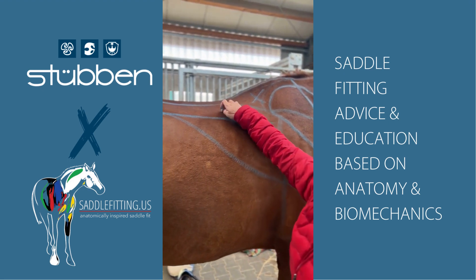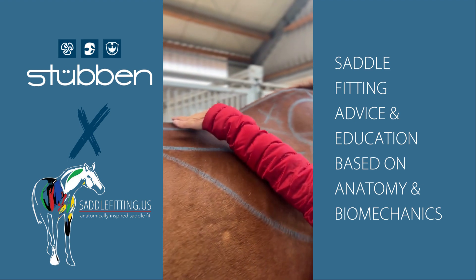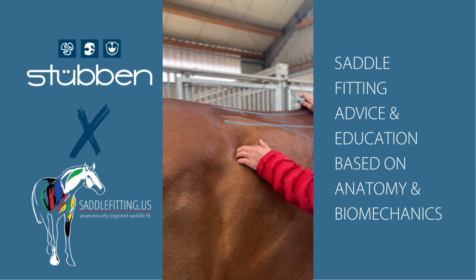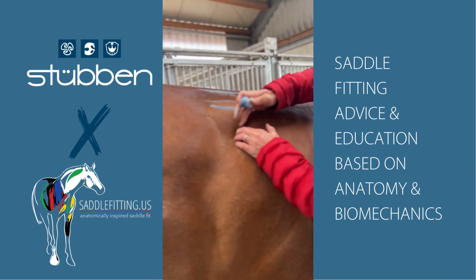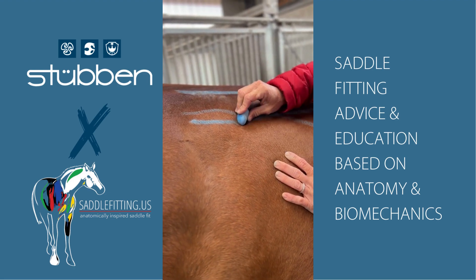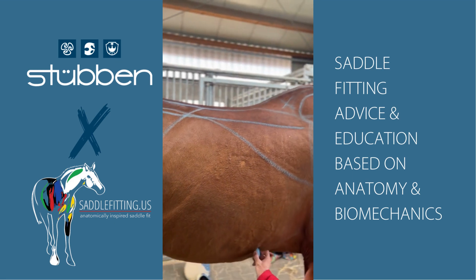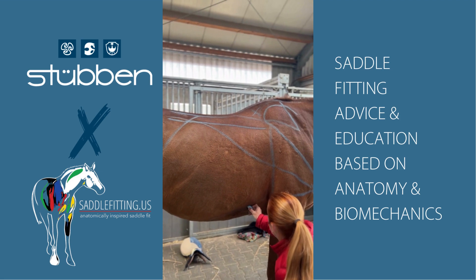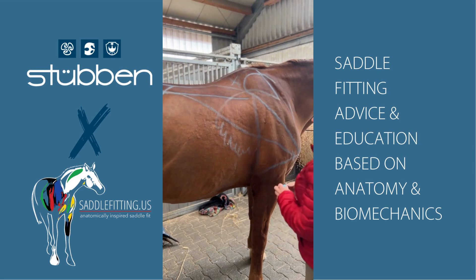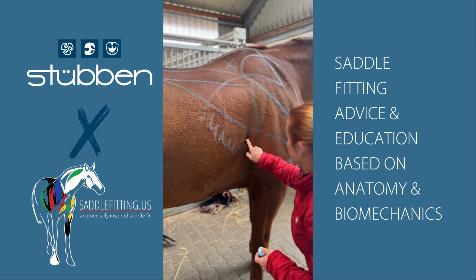So we have the lats, the longissimus, the trapezius, the scapula, the rhomboids, the supraspinous ligament. Then we go to the last rib — you can come in here and feel that last rib; it creeps up like this, it's not straight. The serratus runs up underneath the scapula.